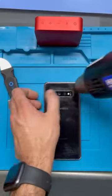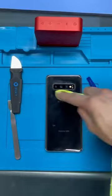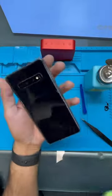Great, let's clean it, press it down a little bit and see how it looks. Just before we get the phone back, let's give this Galaxy S10 its shine back. Looks brand spanking new.